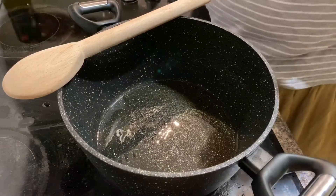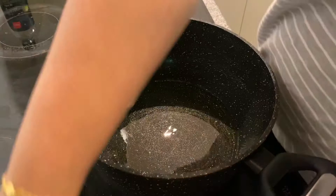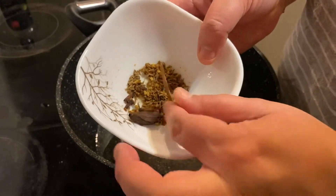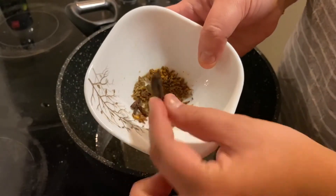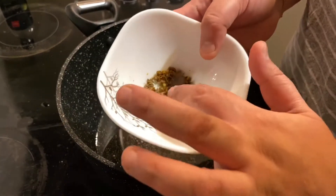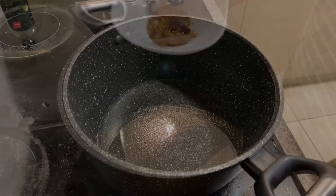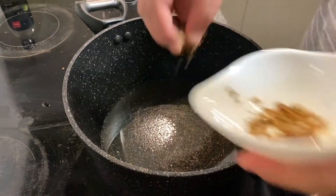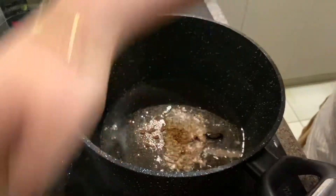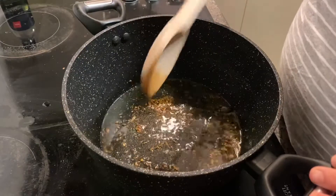Once the oil is well heated, I'm going to add all of the dry spices. So as I said: one stick of cinnamon, one big cardamom, two to three cloves, a pinch of fenugreek seed, and a pinch of cumin seed together. Once the oil is heated we put these spices in. I'm adding all of these spices in now. Give it a bit of a stir, and once you can smell the fragrance of the spices, we add the chicken.